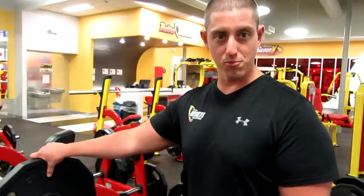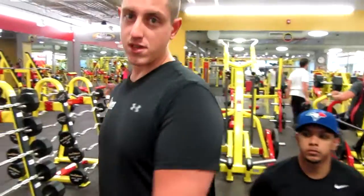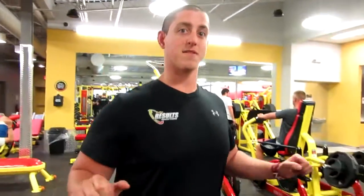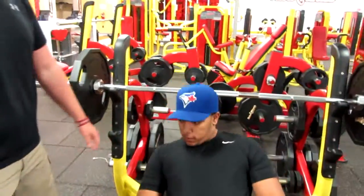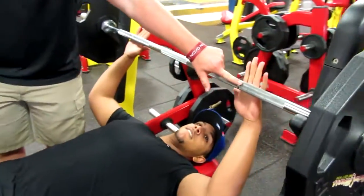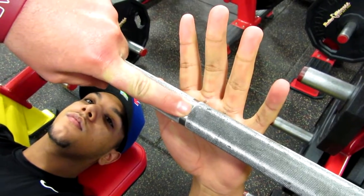So a couple of things I want to point out today on the bench press. One of the most popular movements — you're going to see it at every gym. So we want to make sure we're doing it properly, doing it safe, and doing it in terms of getting as much muscle as we can. So DeMarco, why don't you put your hands on the bar for me. Now you guys will notice there's a ring on the bar here — this is a great marker to show how wide we want to be.